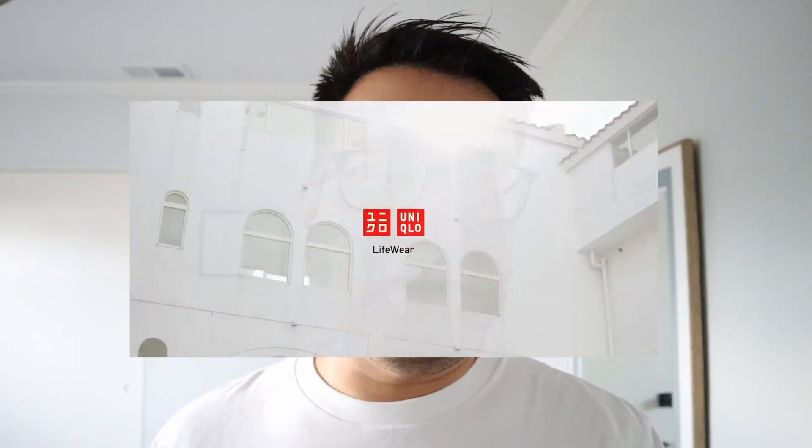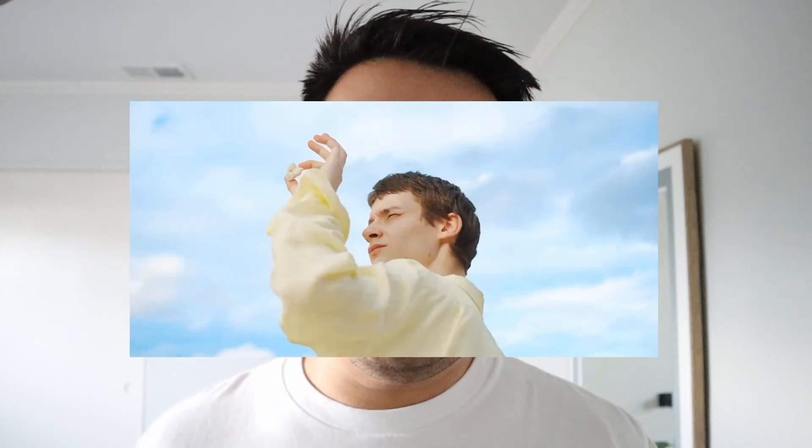Hi everyone and welcome back to my channel. Today we're going to be talking about Uniqlo. I recently purchased a pair of pants and a polo from Uniqlo and I want to give you guys my mini review on it. If you're new here, welcome. My name is Josh. I usually do review videos, and today we're going to be reviewing this pair of pants and this polo from Uniqlo.